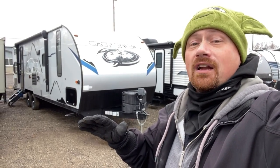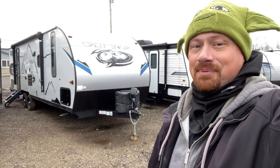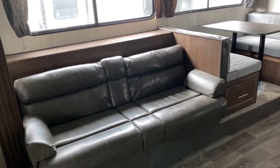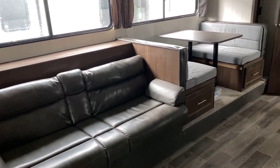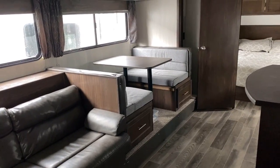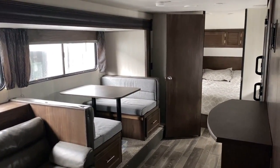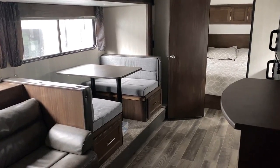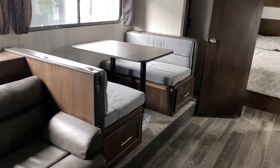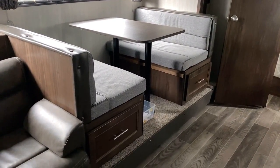If you've never had a trailer, or if you're trying to upgrade to something with a slide, you're really going to like what you see here — and you are not inheriting someone else's problems. The camper is six and a half feet tall inside. We do have a little bit of a step-up slide here, but you still have a full-on super slide with a sleeper sofa that can fold down and a dinette that can fold down.